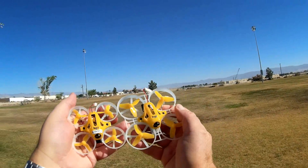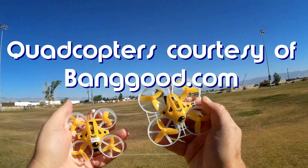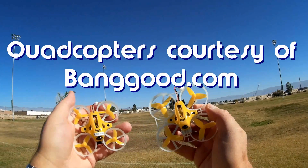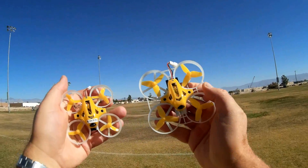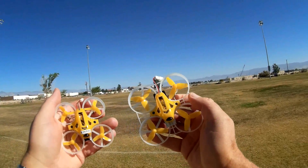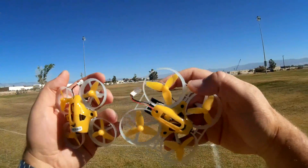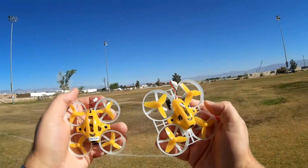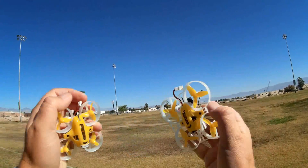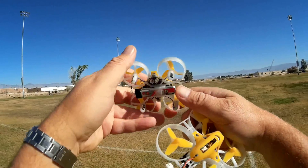Good morning, Quadcopter 101 here with a review of two neat little quadcopters I just got: the Tiny6 and the Tiny7 micro FPV quadcopters. Both of these have a Seriously Pro Racing F3 flight control board loaded up with BetaFlight 3.0.1, but the difference between these two is mainly the size of the motors, the size of the quadcopter, and the amount of power they have.